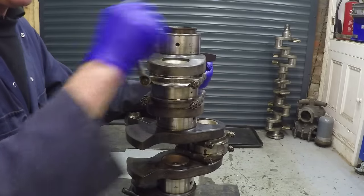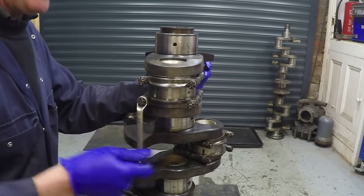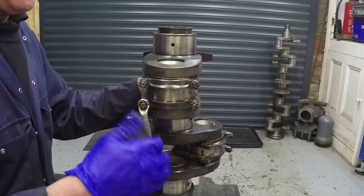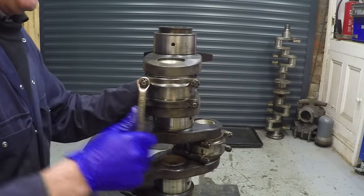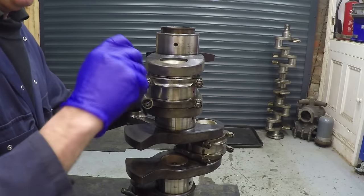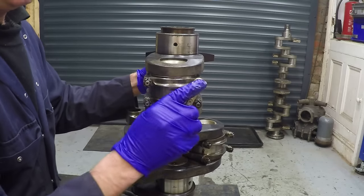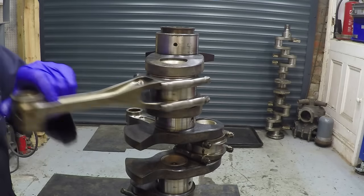What we do first is nip them up. I've also oiled the threads of the bolts. Doing this in totally the wrong sequence - let's get it right. It was supposed to go diagonally. So we'll nip them up a bit at a time in the diagonal sequence, and now I'm going to make sure the heads and bolts are tapped fully home.